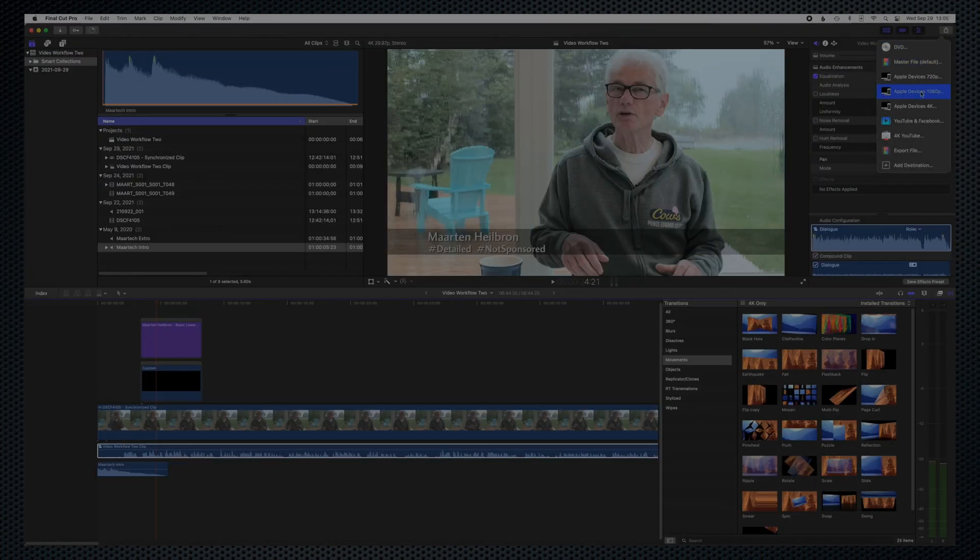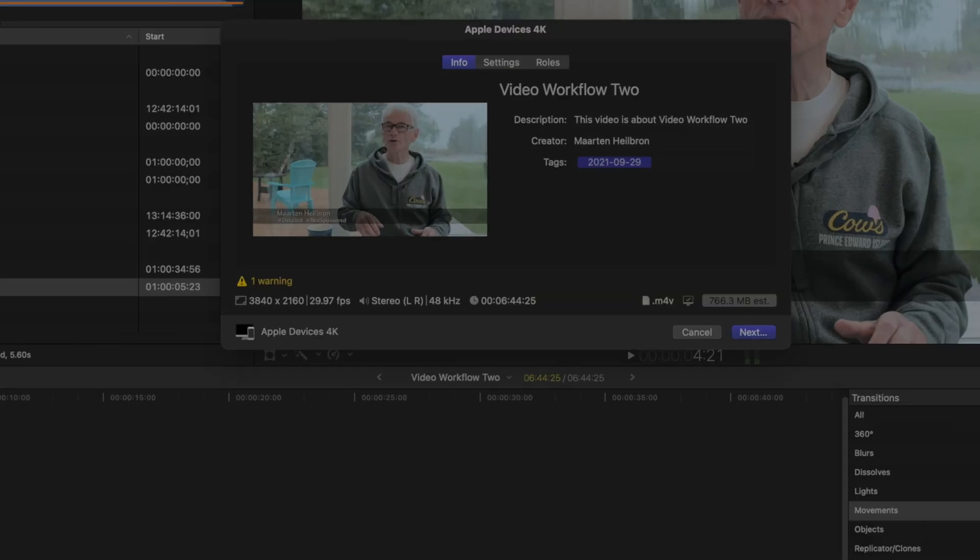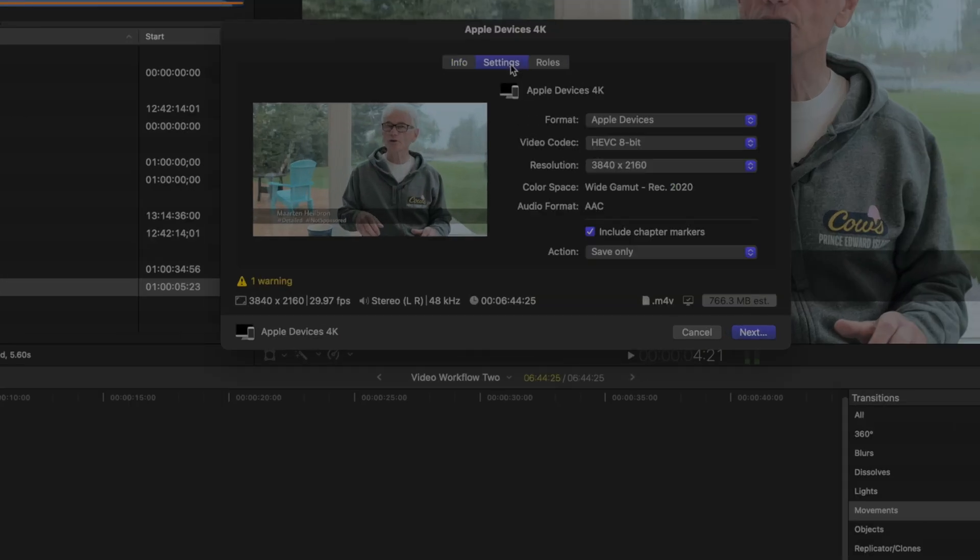When all that's done, share — which is Apple's term for export. I'm using the more efficient H.265 codec, which Apple calls HEVC. 10-bit will retain more color and dynamic range.